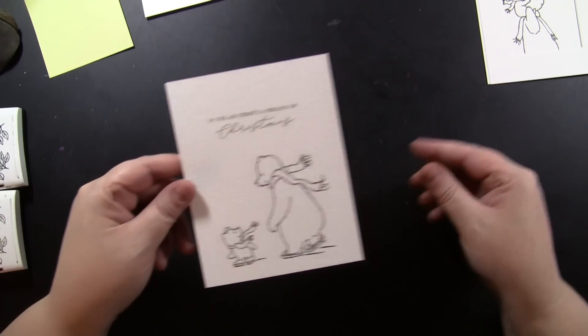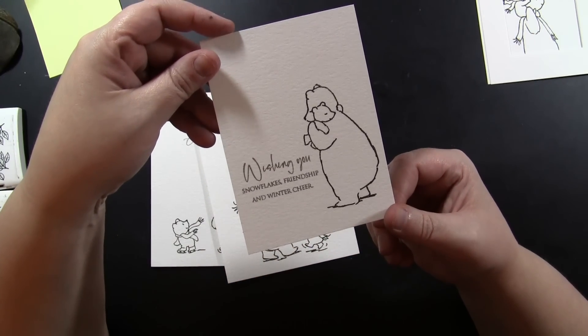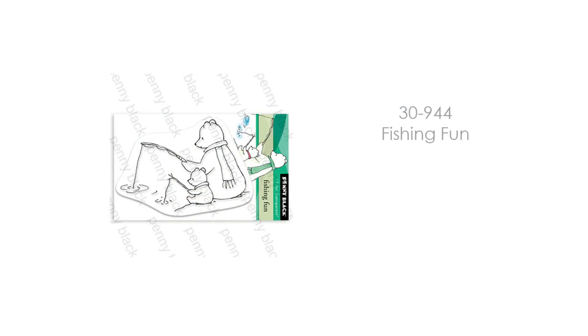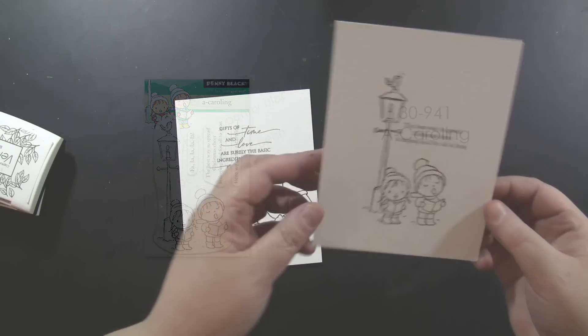This is the new set 30-940 Winter Bears — my stack of pre-stamped cards includes a couple with ink blending in the background, a miniature card, and one with a frame. Besides the miniature cards, all the rest are A2 — 4.25 by 5.5 inches. Then there are two small transparent sets: 30-944 Fishing Fun, which is a three-by-four inch miniature transparent set, and 30-941 A Caroling.